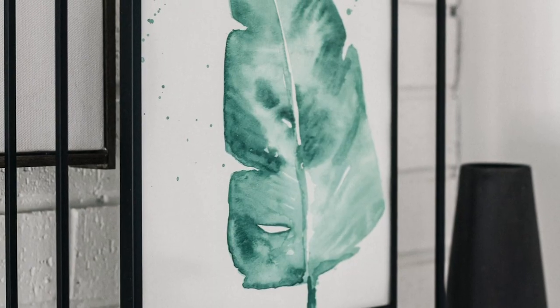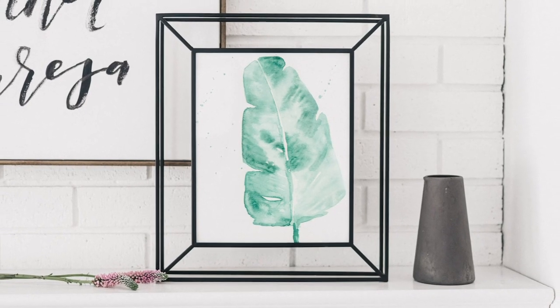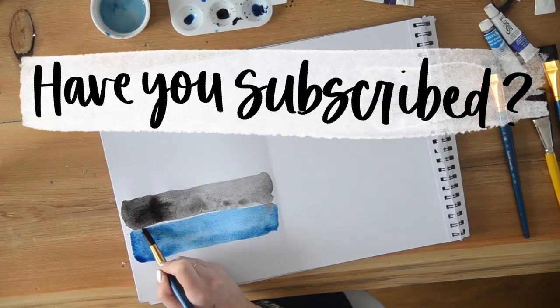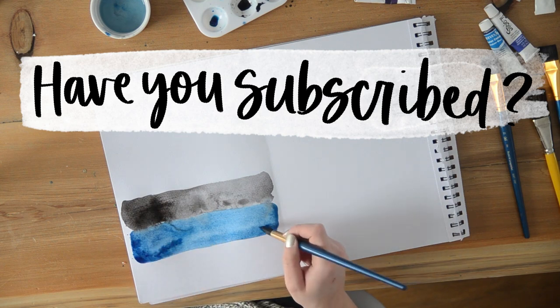Those are some simple watercolor tutorials I've put together for you guys. I hope they inspire you to try something new. If you want to see more watercolor tutorials, let me know down below and I'll start brainstorming new ones. If you haven't yet subscribed to my channel, I'd love if you did so you don't miss any more DIY or home decor videos.